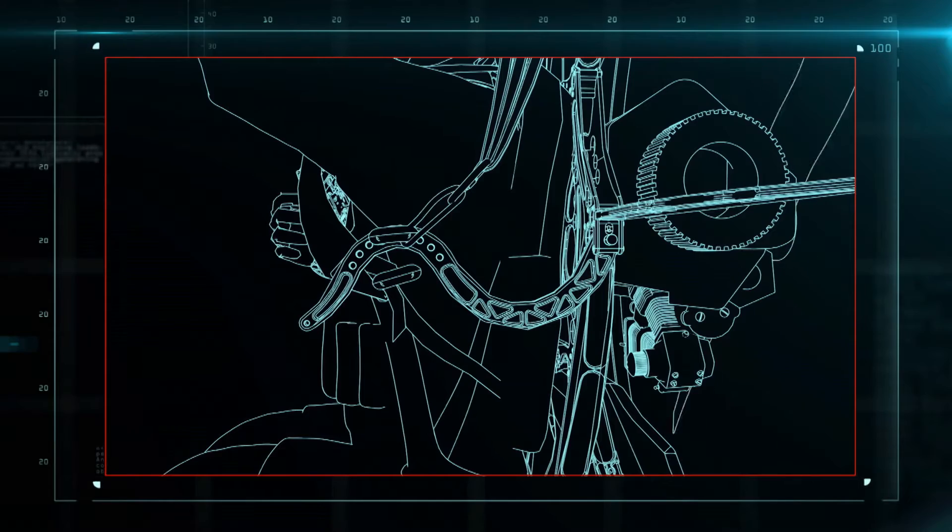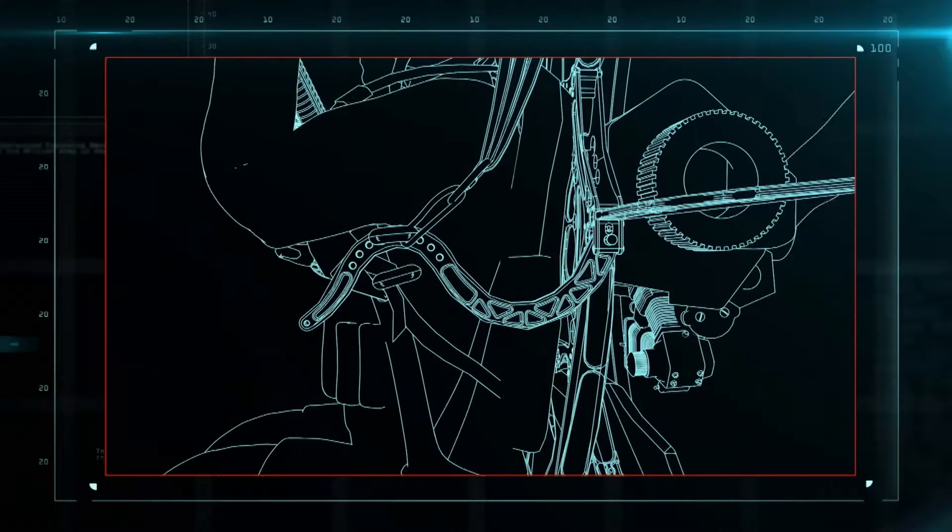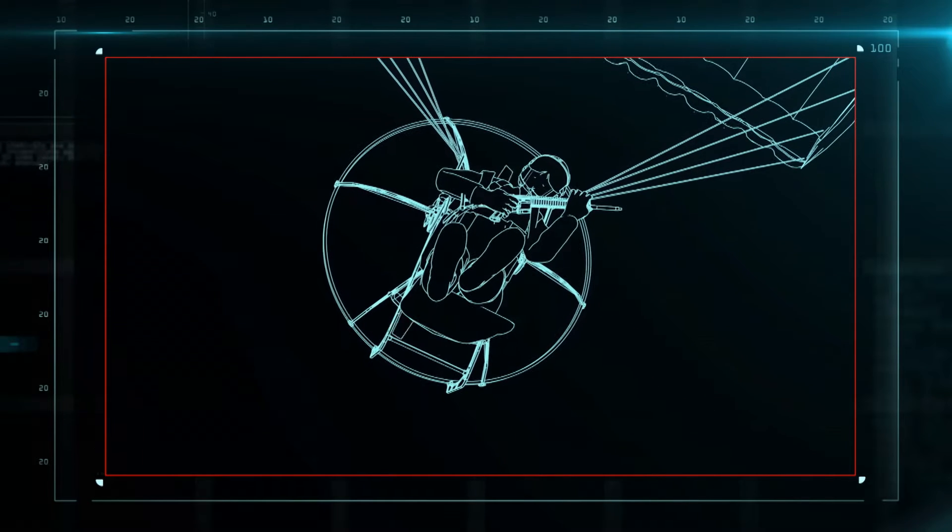The pivot arms are what connect the base plate and the flyer to the wing. They control direction, either by hand or by shifting weight in the harness, leaving the pilot's hands free to hold a weapon, a medical kit, or a camera.